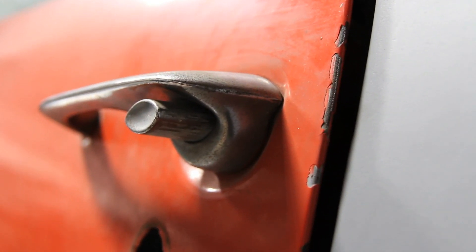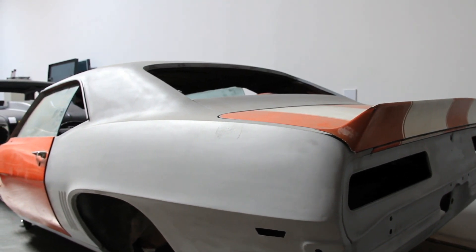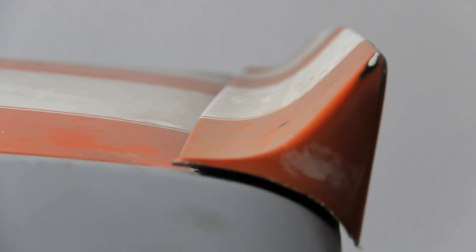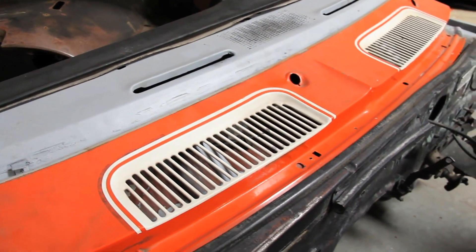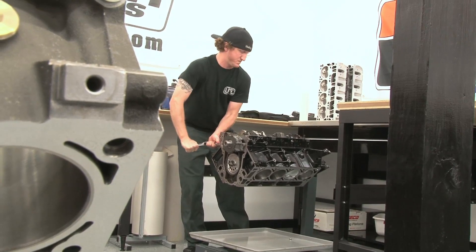Rusted. Neglected. It has seen more spider webs and mismatched paint than wax, and we like it that way because we don't care how it looks, only how it runs. We're building Blank Slate to be a dominating street car and autocross terror, and under that ugly hood we need a serious balls-out engine that has a mixture of power, durability, and torque to make even the most happy baby cry their eyes out.